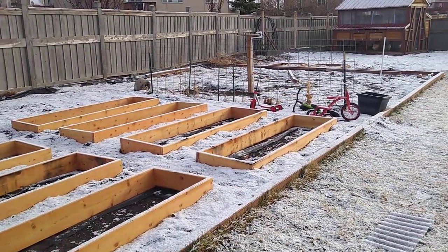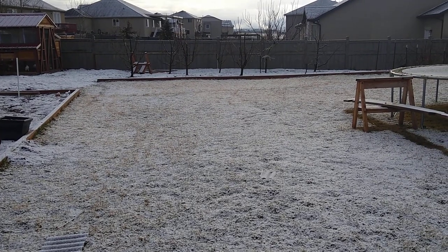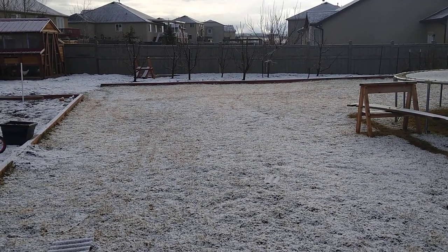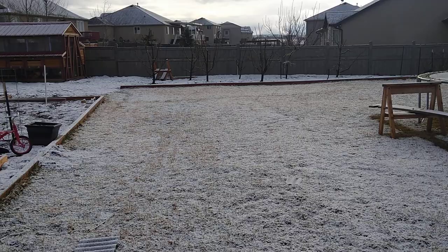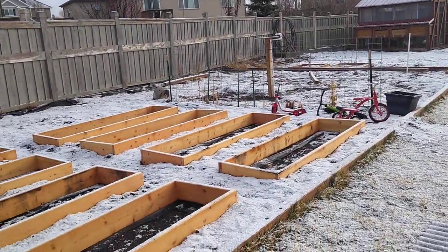I've been doing this for years in the orchard and I get no weeds. The trees are fine as long as they have enough space to breathe. It's worked really, really great.